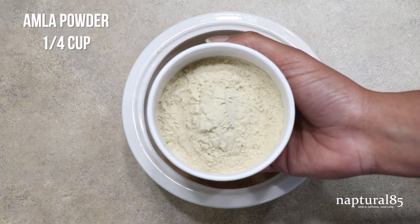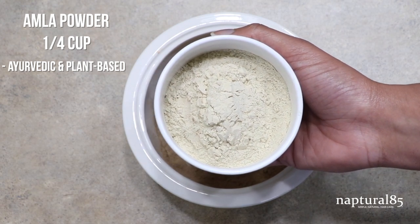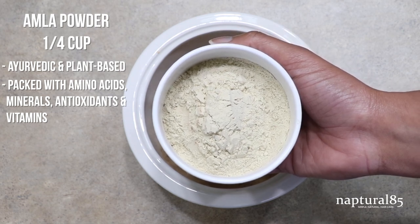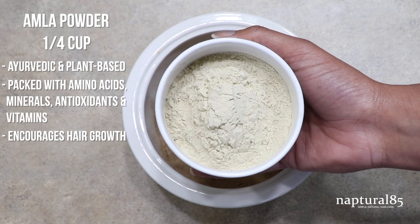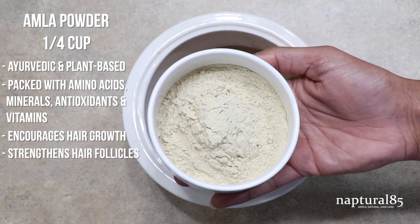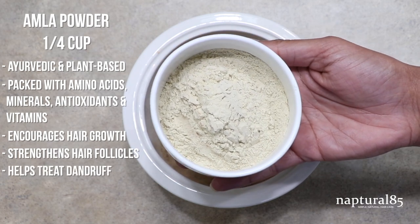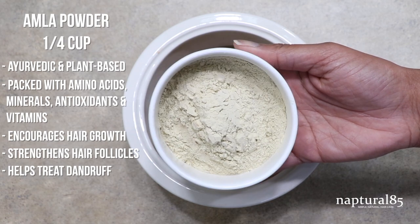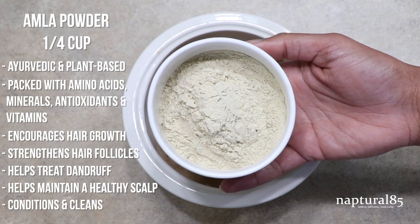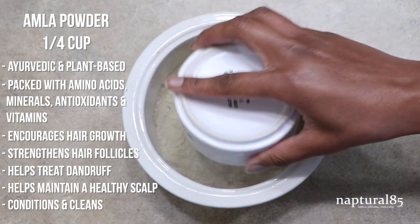Next up is the one fourth cup of amla powder, another traditional medicinal and ayurvedic Indian plant powder. It's packed with amino acids, minerals, antioxidants and vitamins. It encourages hair growth by increasing scalp circulation and strengthening the hair follicles to encourage less hair fall. It's also anti-inflammatory and antimicrobial, which helps to reduce dandruff, relieving irritation and itchiness, and helps to promote a healthy scalp environment for new hair growth. It's also an amazing hair conditioner and cleanser — another great shampoo alternative with great healing properties.